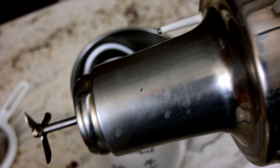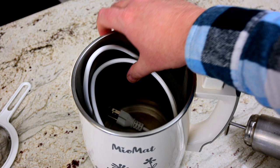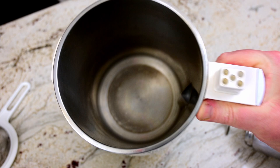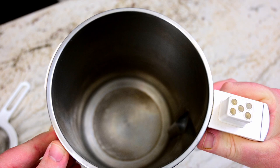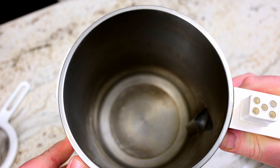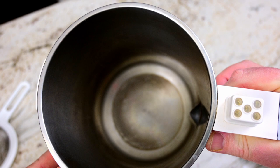On the inside you can see we actually store our cord inside, as well as the cup that's used to measure all the ingredients that you need to put in the Miomat. On the inside itself, just a tiny bit of the stainless steel is a little dull. But we're in contact with Miomat and they've given us a hint on how to clean the inside.